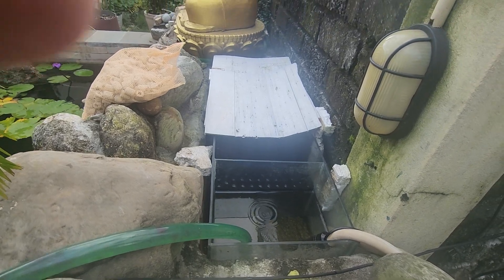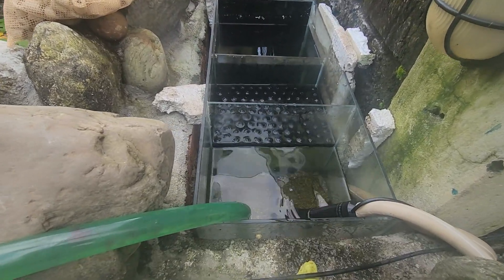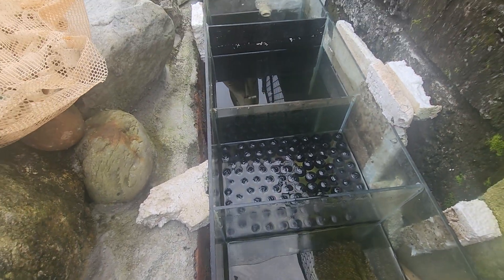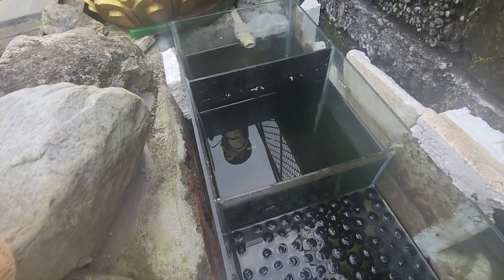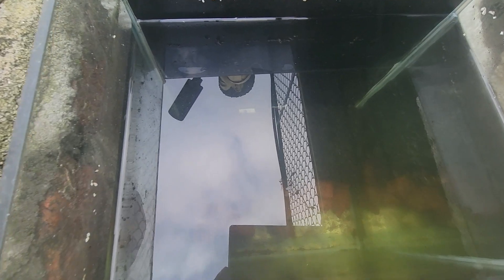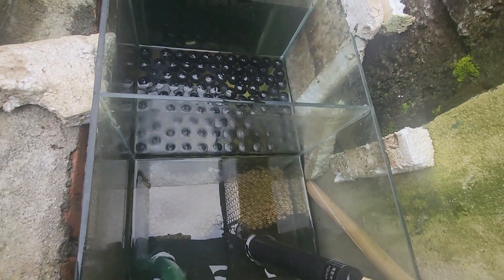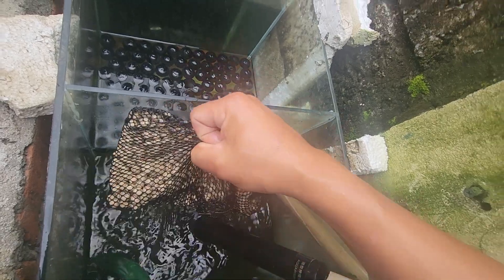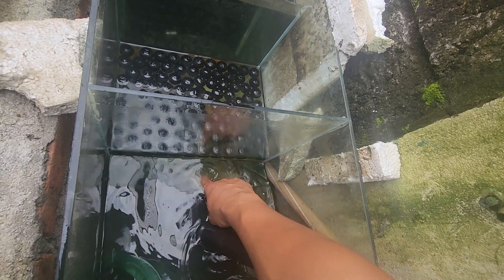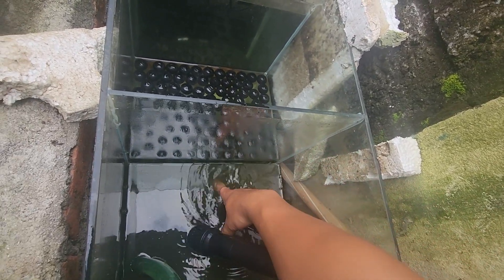I'm going to show my filter system. I'm going to drain the water out. There's a food chamber in it. I'll put the activated carbon and the volcanic rock over here. That's the filter bowl. You can see there are some layers of filter ceramics and black filter media. There's algae that's been accumulating over here.